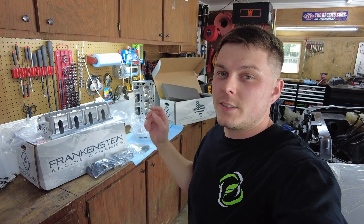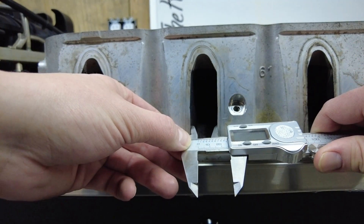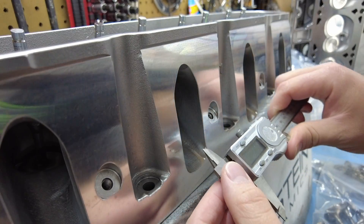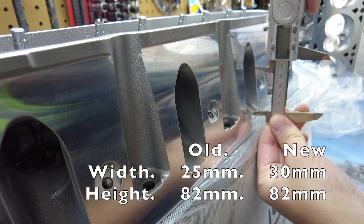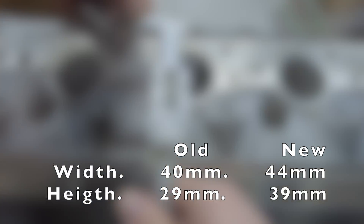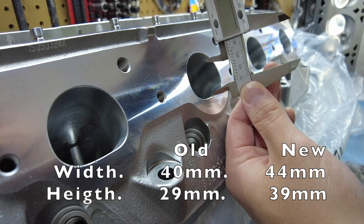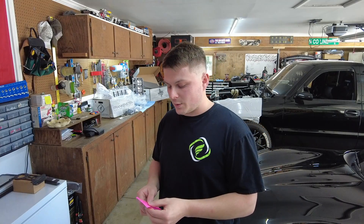Let's check out the difference between the old setup and the new setup. For the intake port on the old head, we are just a slight hair over 25 millimeters wide and the vertical is about 82 millimeters. For the new intake port, we are looking at 30 millimeters wide and about 82 millimeters tall. For the old exhaust port, we are looking at 40 millimeters wide and 29 millimeters high. So a quick summary on those — the intake went from 25 millimeters wide to 30 millimeters wide. That's a gain of five right there.